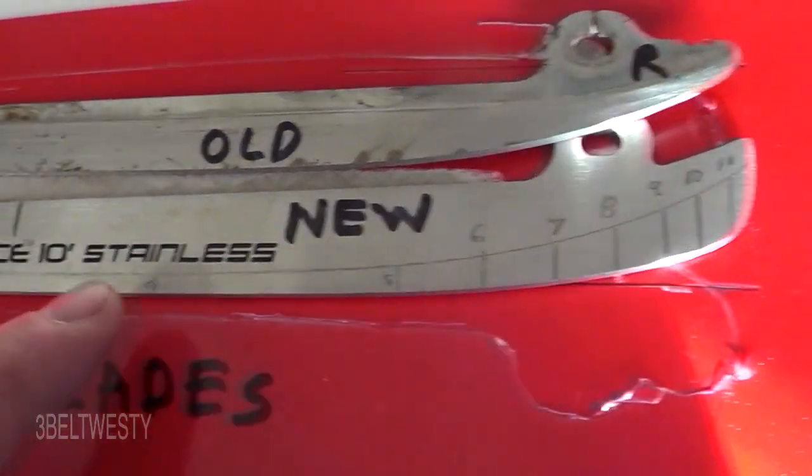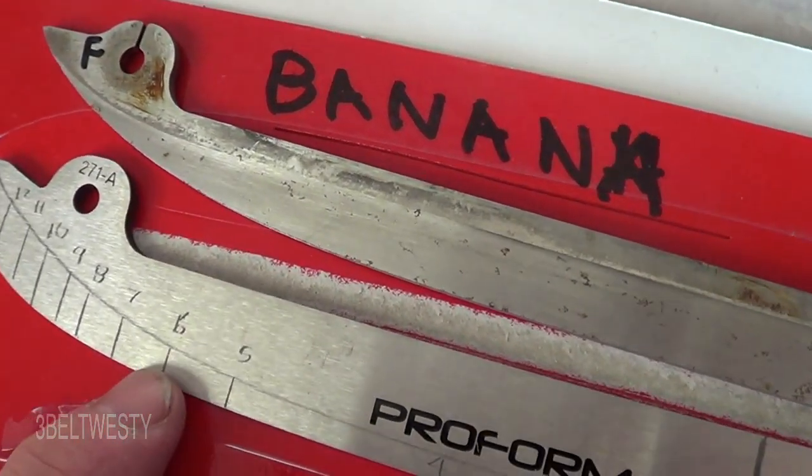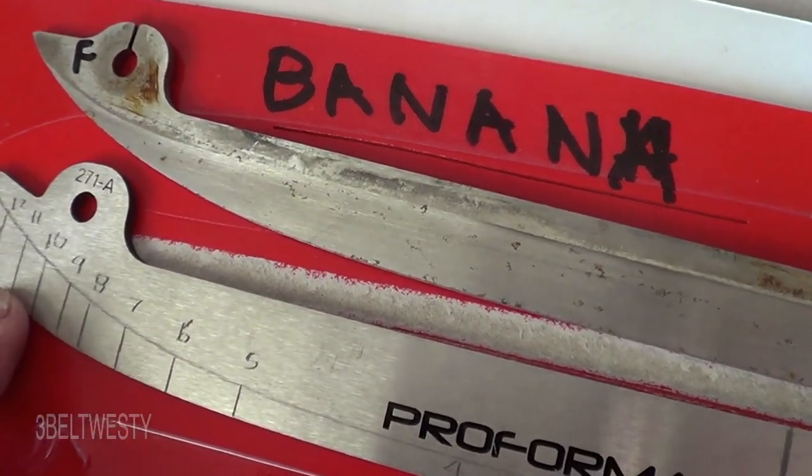There's eleven millimeters on that side. Going over to the toe region, you've got five millimeters, six, seven, eight, nine, ten, eleven, and twelve millimeters of material ground down.